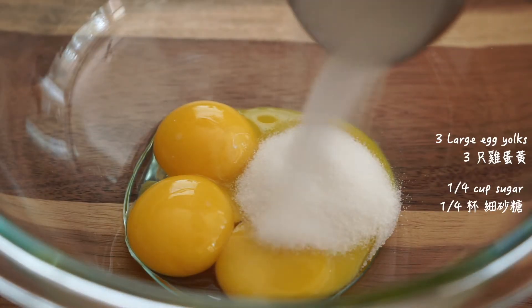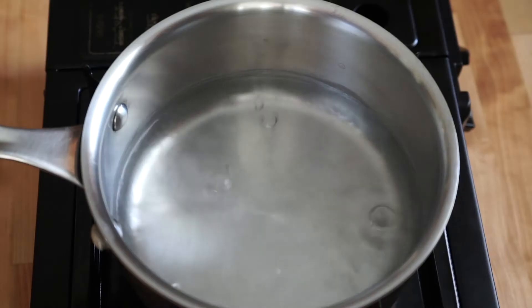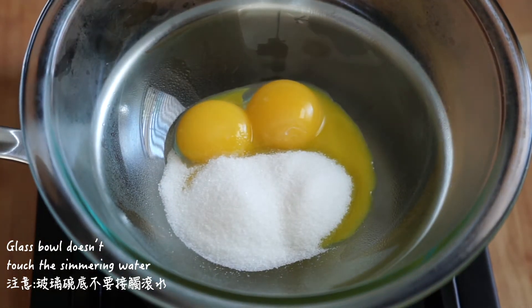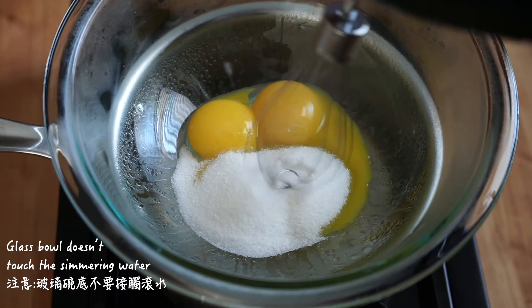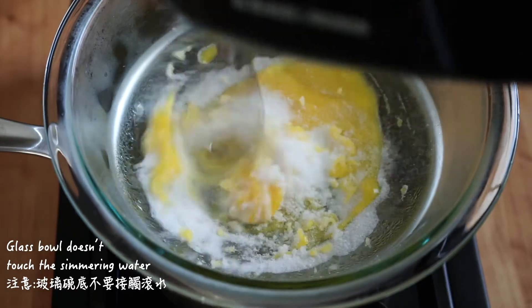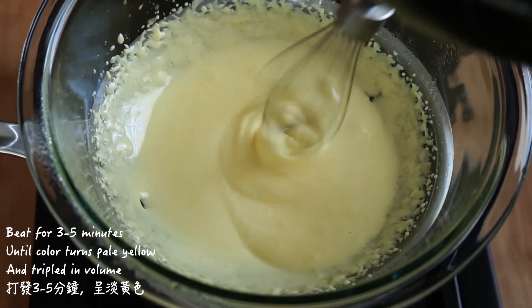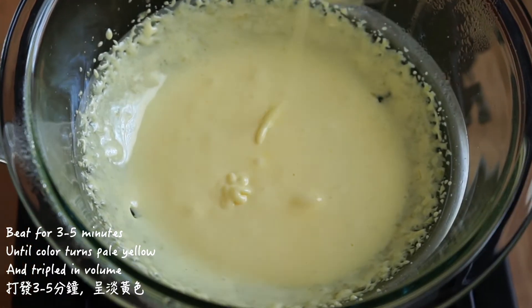Add quarter cup of granulated sugar to the egg yolks, bring them to a pot of simmering water. Make sure the bottom of the glass bowl does not touch the water. Use an electric hand mixer to beat the yolks and the sugar together until the color turns pale yellow and a ribbon forms when lifting the whisk.